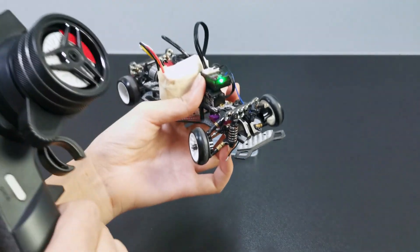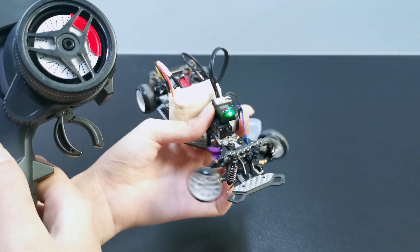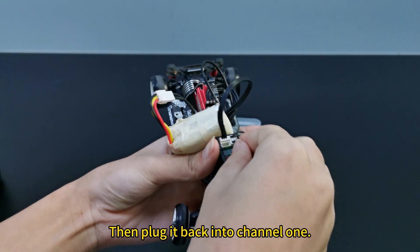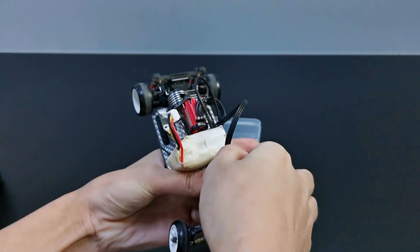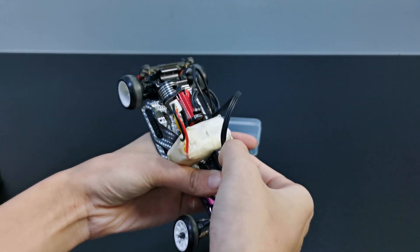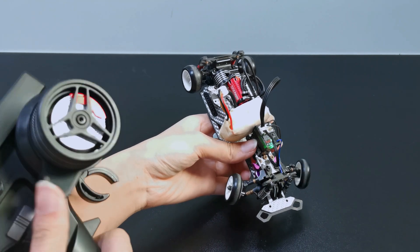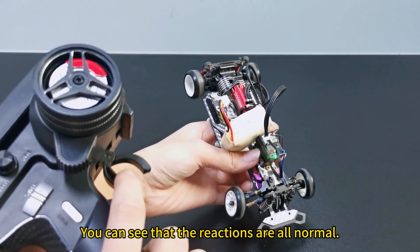3rd gear: 1,000 to 1,500 and 2,000. You can see that the reactions are all normal. Plug it back into channel 1, then use channel E to control. You can see that the reactions are all normal.